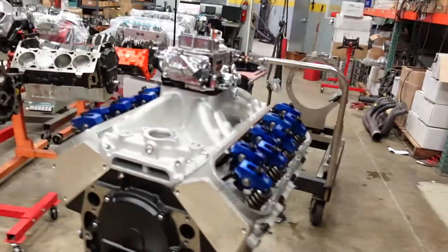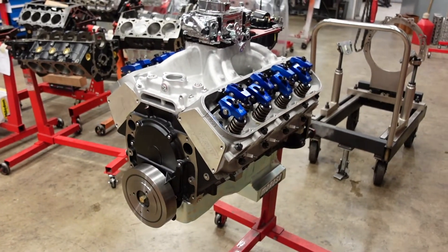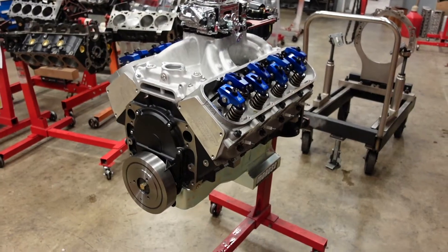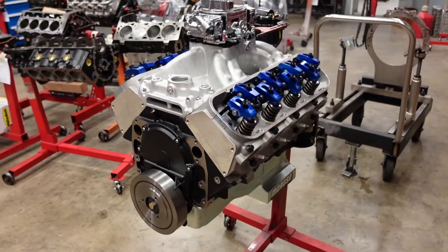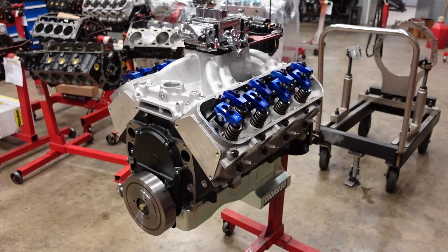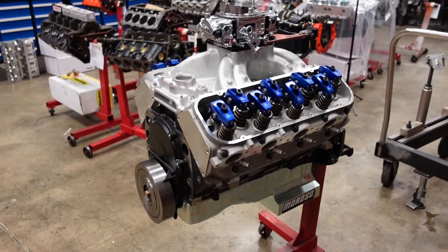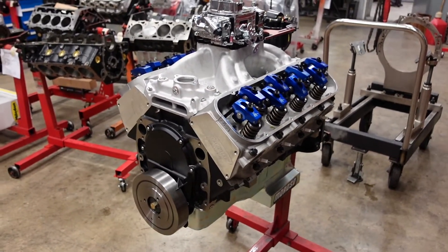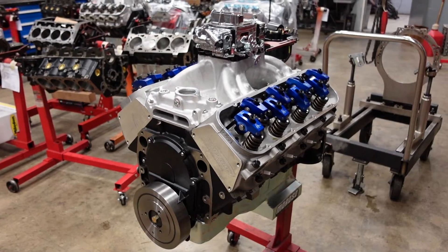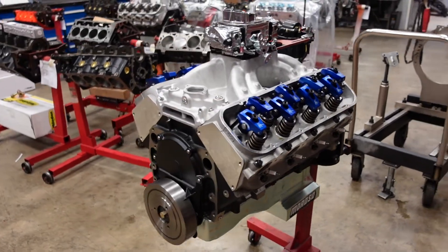We are back and we've finished up the 540 build. This is our basic 540 short block — anybody who calls wanting a 540, this is what our standard package would be. It's all good stuff: forged rod, forged crank, forged piston. This one's got a little bit of an upgrade in the camshaft and cylinder head department, so it should pump out a few extra ponies for us.